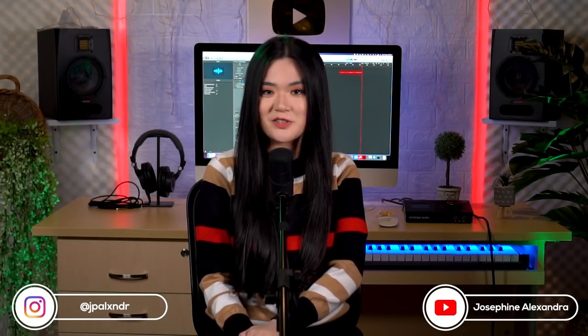Hey guys, today I'm going to make a video about how to record a guitar cover, because many of you have been asking me how to do so. For me, the most important thing is to have good quality equipment, so there are several things that I need every time I record my guitar covers.